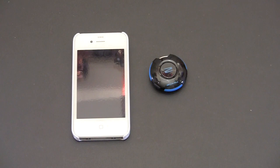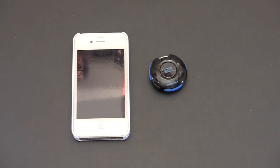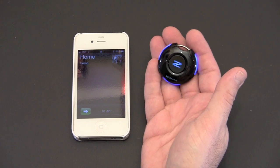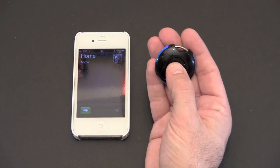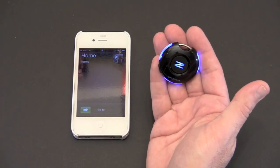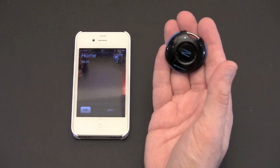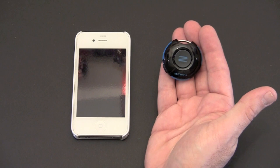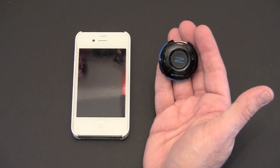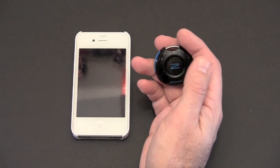The ZOM also acts as a speakerphone. I'm going to call my cell phone using my home telephone number so you can see how answering a call works. Here comes the incoming call — you can see the ZOM is vibrating, flashing, and ringing. To answer with the speakerphone, simply press the middle button, and you're connected. It acts as both speaker and mic, so you can safely make calls while driving or doing any other task where you need your hands free. Press the middle button again to end the call.